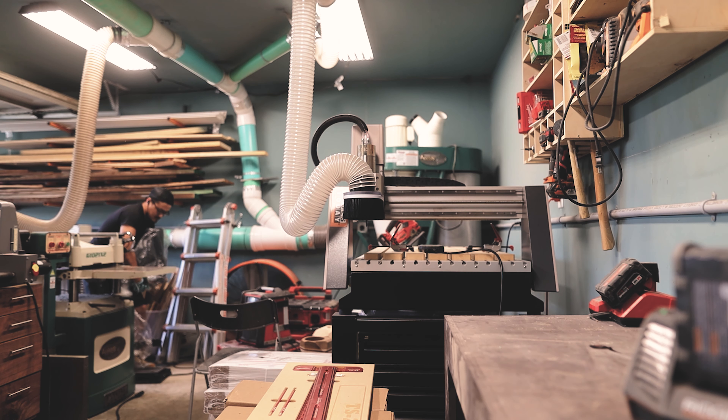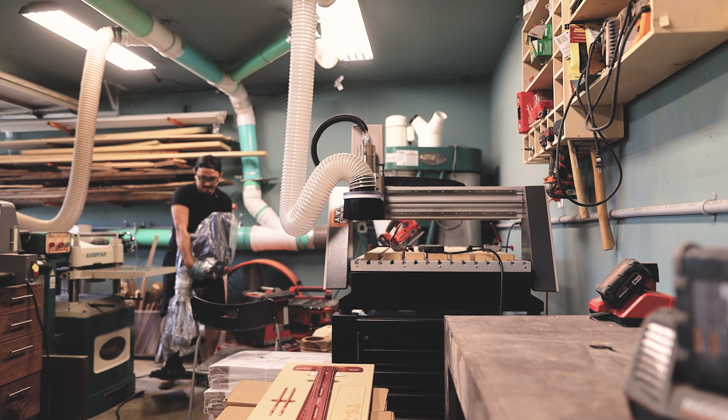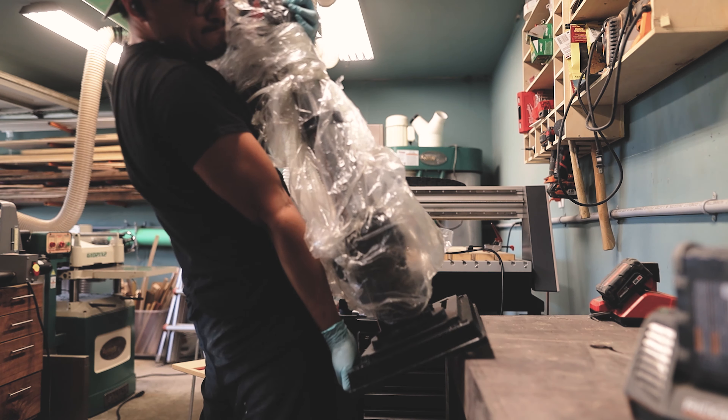It goes without saying, safety is very important. So if you can't lift this machine safely by yourself, definitely get somebody to help you. This drill press may look small, but it was my workout for the month.